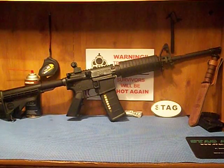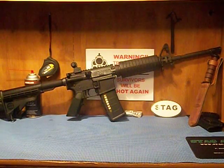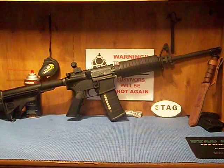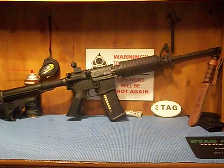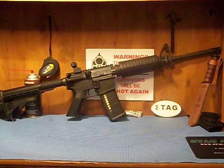I decided to go with Stag because from what I've heard online they have great customer service and a lifetime warranty, which says a lot. Most of the big brands — I won't say any names, but some of the heavy hitters — only have warranties of a few years. Anyway, it's got the 4140 chrome-lined barrel.